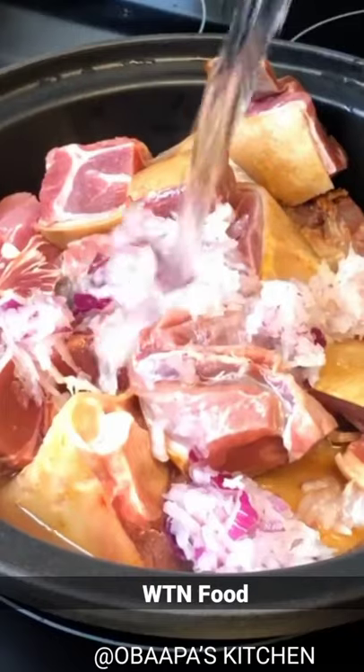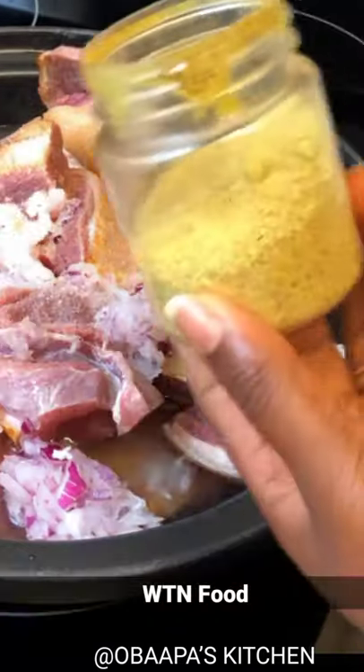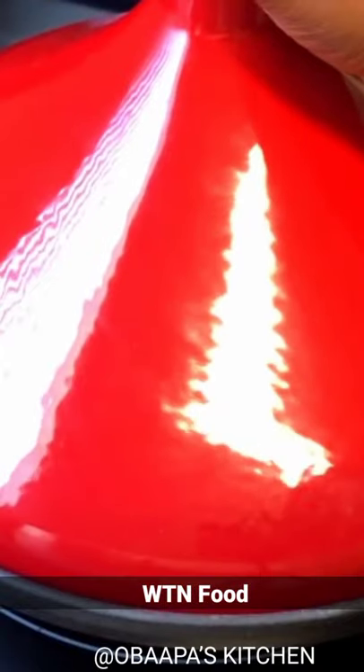To steam the meat, I have cups of water and salt to season my meat. I'll use paprika as well, and next I'm adding some garlic. Let it cook for about 35 minutes.